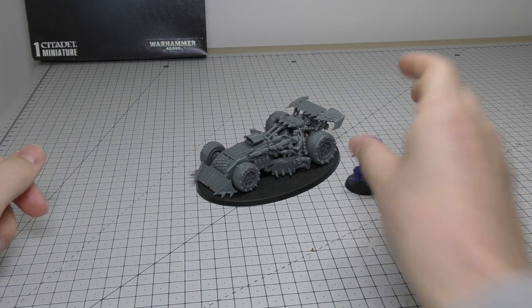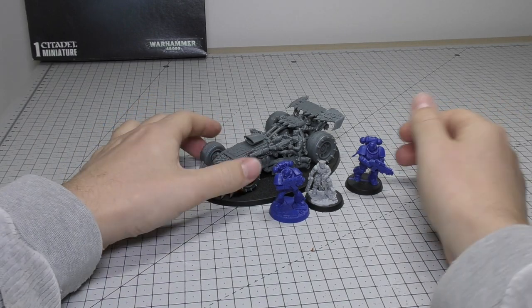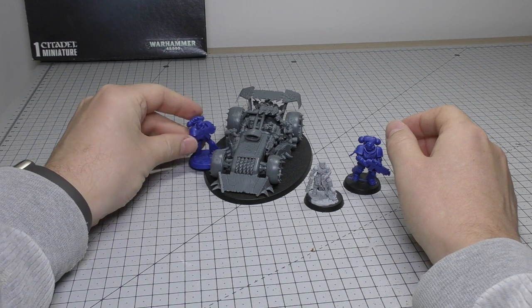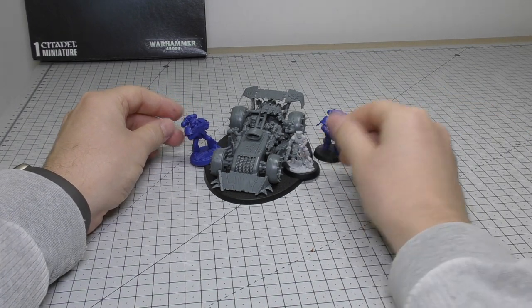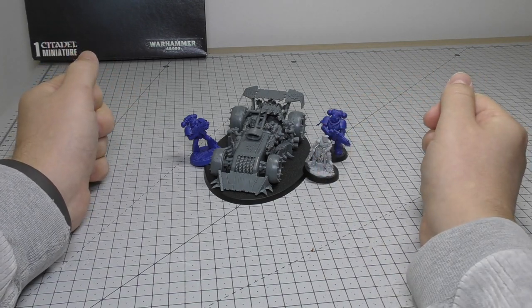Finally, comparing it to some Imperial models — a legacy Space Marine on the left, Slimarbo in the middle, and a Primaris on the right. These Ork vehicles do dwarf the normal legacy Space Marines, but the Primaris fit in quite well. The Imperial Guard — Astra Militarum, Catachan, or whatever — are going to look quite small next to these big Ork vehicles.